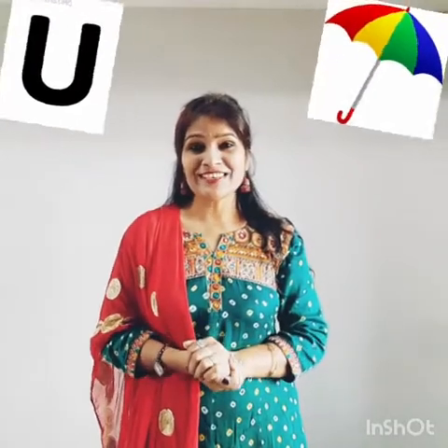Very good! Now children, I have a nice song for you. But before we start learning the new letter, let's sing it together — one nice song.